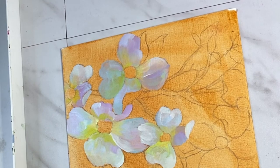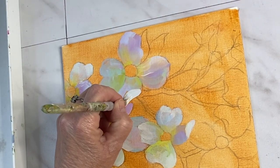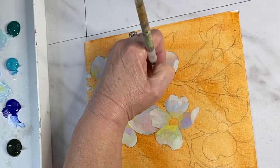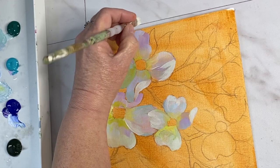Here I'm adding the gray and white mixture on the parts of the petals that are flipped up — they're highlighted. Lighter colors come forward and darker colors appear to recede, so that kind of helps create dimension in the petals.